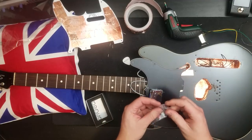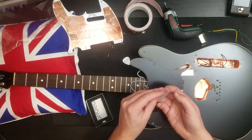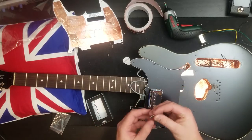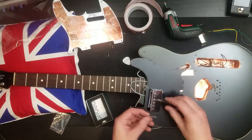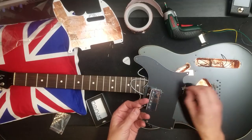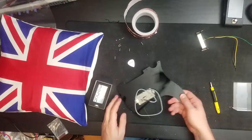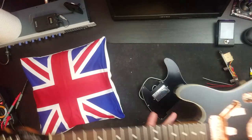Here are our screws. If you've seen any of my previous pickup videos, you'll know that I hate this part, because these screws and these springs always tend to ping off. It's in — it's finally in.